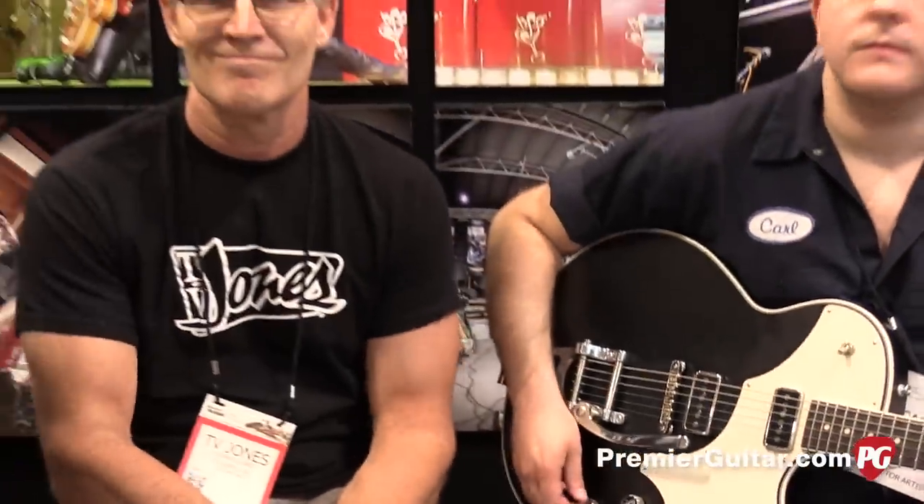This is Rich Ostweiler from PremiereGuitar.com at the TV Jones booth in Nashville, Tennessee. Stay tuned for many more videos. Thanks for coming.